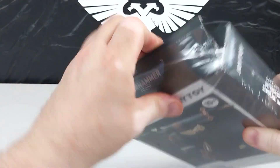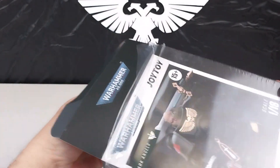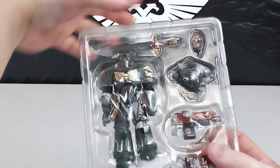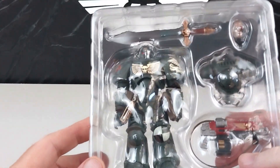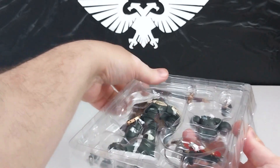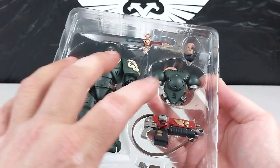We'll peel this away — sorry about the noise — and get this packet open. That does look nice and neat in the little blister pack. It has all the accessories but it's no good in there, so let's get this open and have a look at the figure.